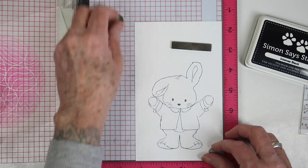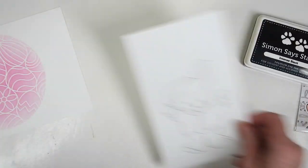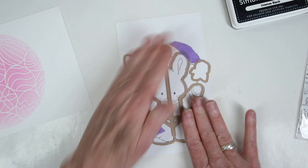Next I've stamped the bunny onto 80-pound white cardstock — I want a thinner paper so it'll fold easily. I've used Simon Says Stamp intense black ink and I'll be cutting this out with the coordinating die.